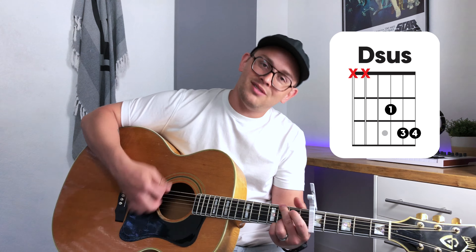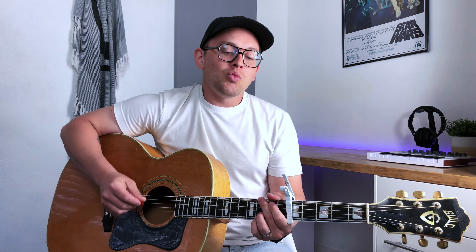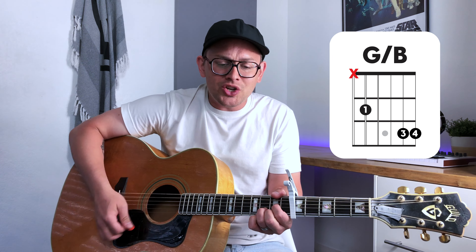Verse one — we are continuing strumming pattern number one here. I have been saved by the grace of God. Amen, I have been raised to a future without end. I've set my eyes on a true and loyal friend, the one whose life I'm in.